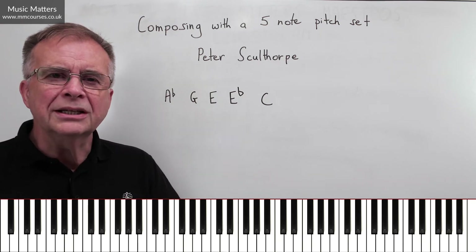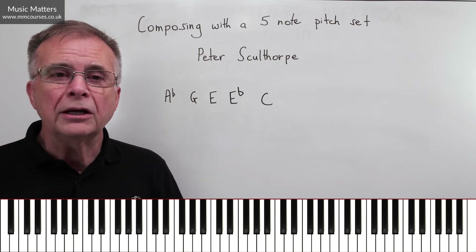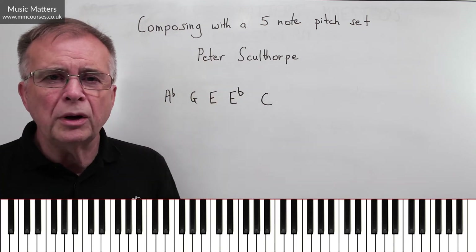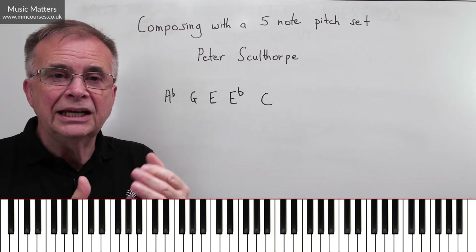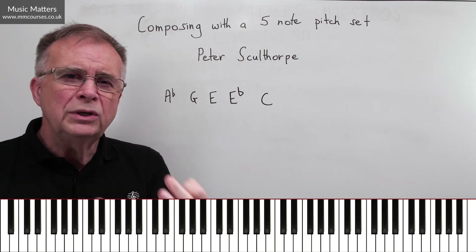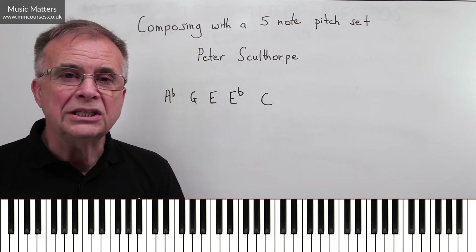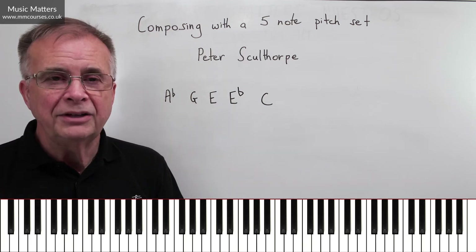That's not at all what Peter Sculthorpe is doing in his piece, but I'm just trying to make the point that you can come up with a five-note pitch set and take it in so many different directions. It's quite a fun and disciplined thing to do as a composer, and that's not a bad thing. Often when we're composing we dart about from one idea to another, and sometimes we just need to hone in, nail it down — so we've got something the piece is based on, and we're really thinking out how we're going to develop that ingredient so the piece has a life and evolution of its own.